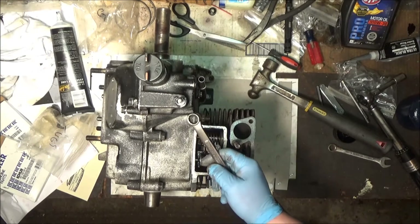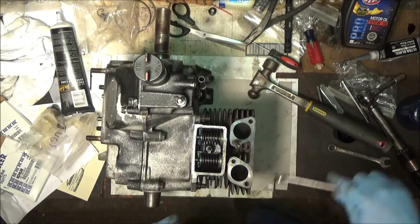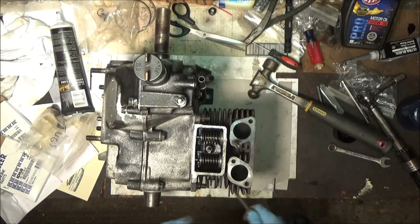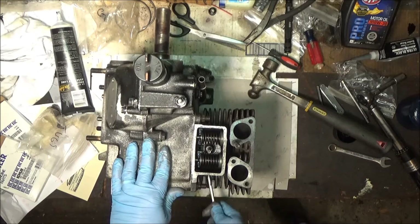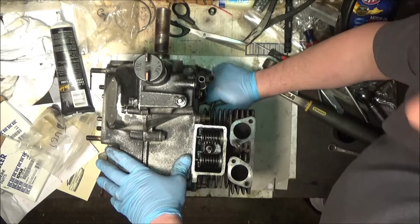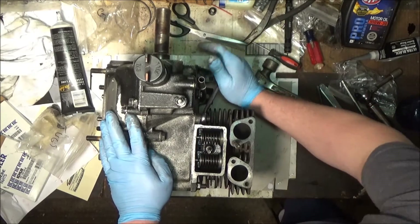I've got my handy-dandy half-inch Craftsman wrench here. What I'm going to do is just snug that one, and I am going in sequence. Snug that one for what it's worth. Snug number three. Just snug number four. And then I'll snug up five and six.